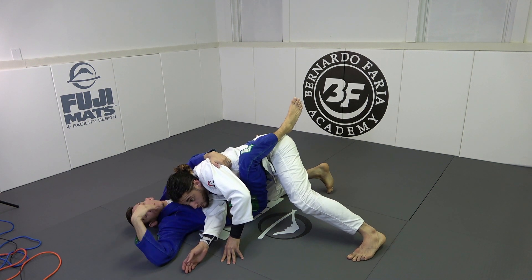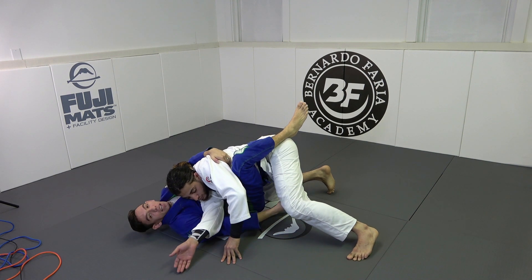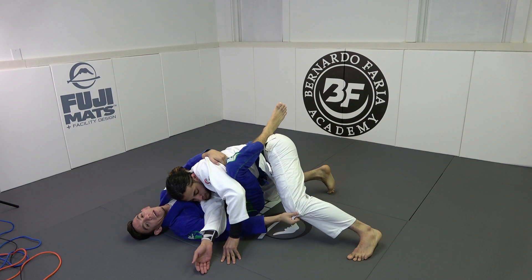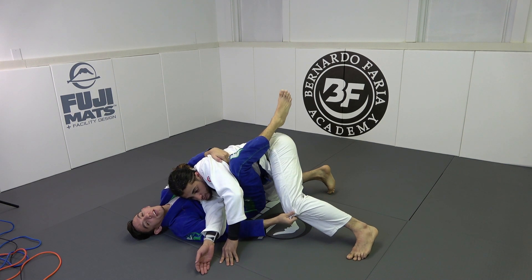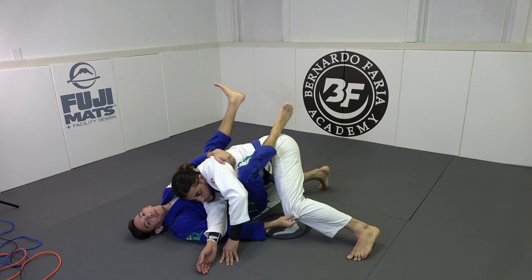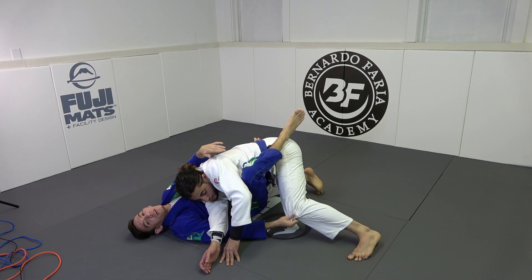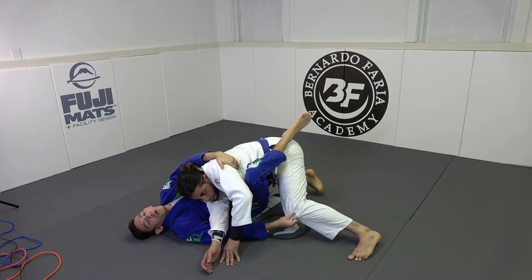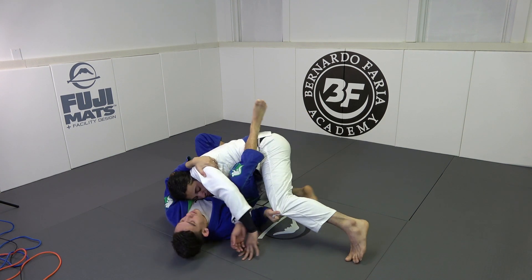My right hand is going to look to underhook his leg. I don't need to get a deep underhook yet — even if I could just grab the pants, that's fine. Now I'm going to use my left foot to push my opponent back down as I create a perpendicular 90-degree angle with him. I pull him and use my foot like this.